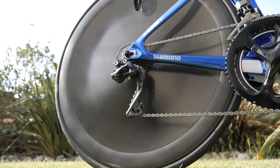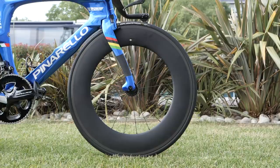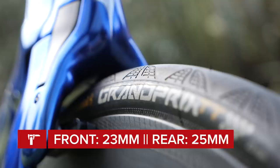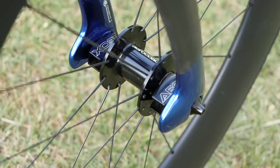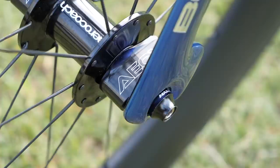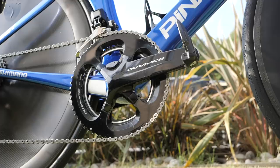Crucial to any time trial bike is the choice of wheels, and Filippo Ganna uses a Princeton carbon rear disc wheel and the AeroCoach 100mm front wheel to slice through the wind. Matched to those are Continental Grand Prix TT clincher tyres — 23mm at the front and 25mm at the rear. The tread pattern aids aerodynamics. The front wheel has incredible aerofoil end caps on the hub that are self-leveling, although they were recently outlawed by the UCI. There's also a neat removable valve cover.